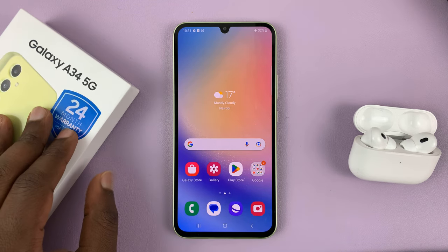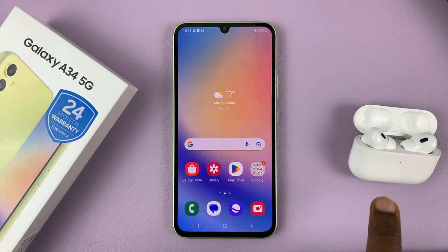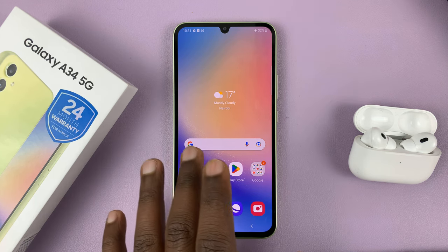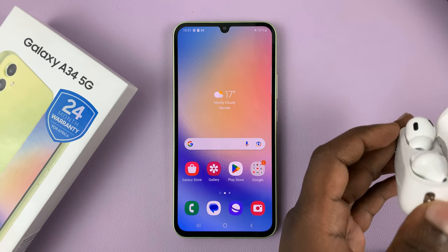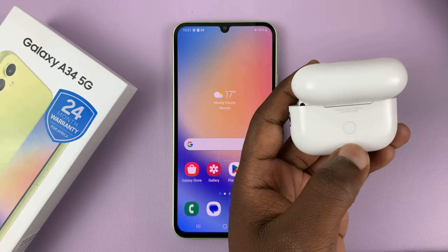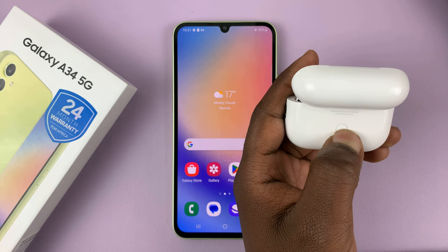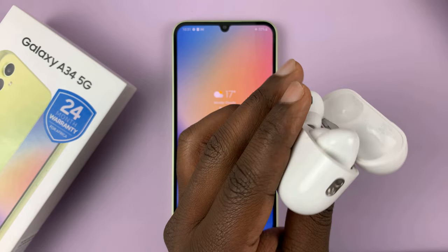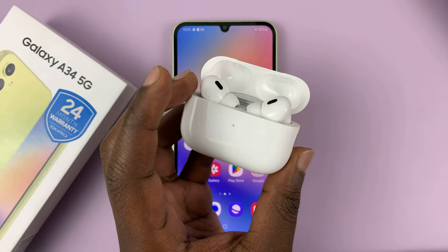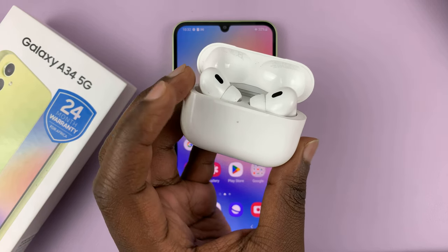I have the Galaxy A34 5G and I'm showing you how to connect your AirPods Pro to this phone. The first thing you want to do is go to the AirPods Pro, open the case, and then press the pairing button at the back of the case. Press and hold until they go into Bluetooth pairing mode — you can tell they're in Bluetooth pairing mode because that light keeps blinking.